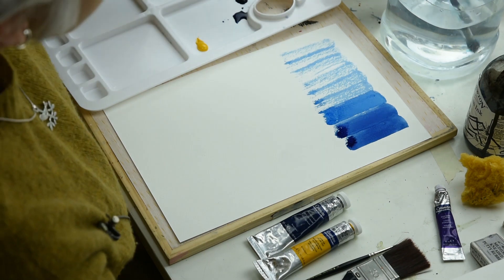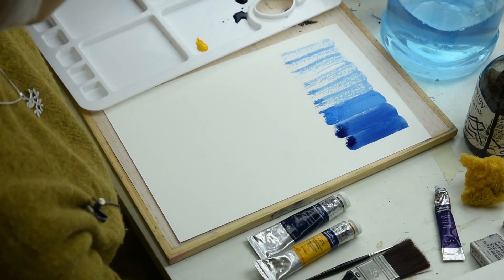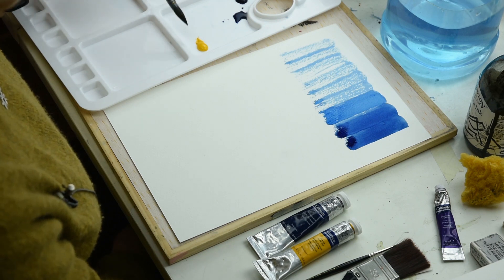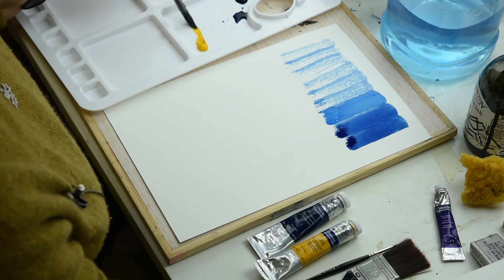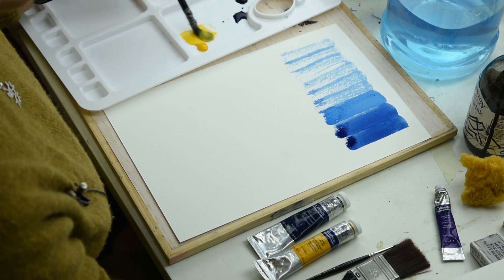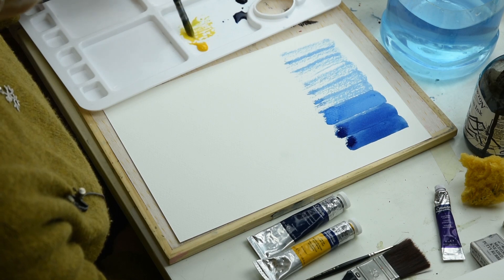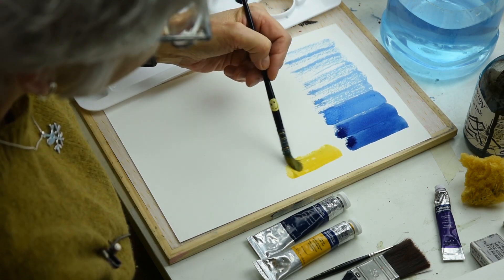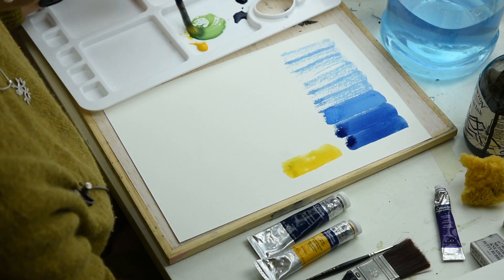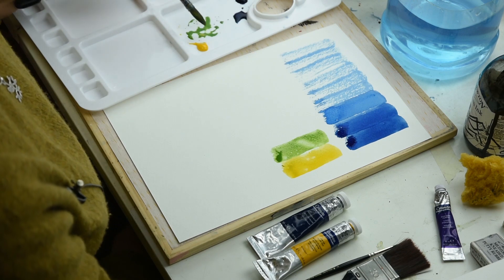Now I'm going to take the yellow. Yellow is one of those colours which discolours very, very easily. So when you're using yellow, make sure your brush is really clean and your palette is really clean. You can see how easily even the minutest amount of blue discolours it. Taking a tiny bit of blue and mixing that in with the yellow, I've got a lovely, lovely green.